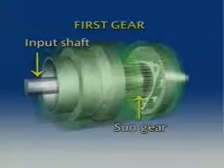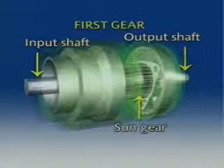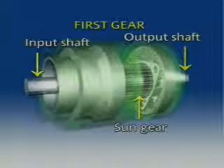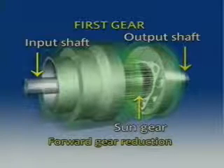These planet gears drive the ring gear that is locked to the output shaft. The rear planet carrier is locked, therefore the sun gear spins the rear planet gears in a clockwise direction. The result is a power flow that is a forward gear reduction.